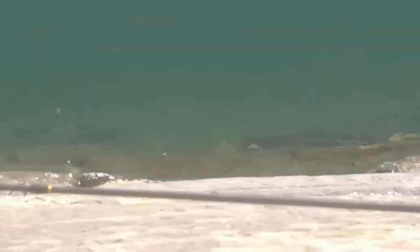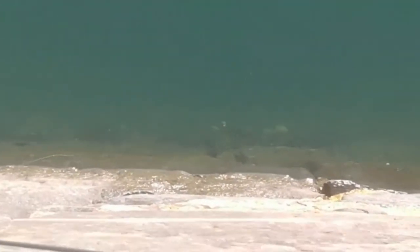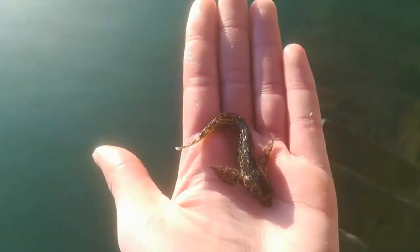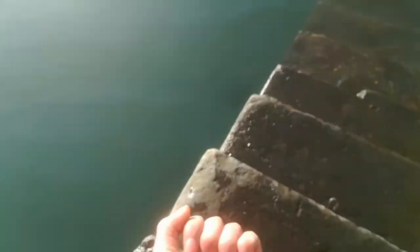Good thing about blennies is if you scare them away they come back. They're always hungry. So here we have our first blennie — tiny little guy.